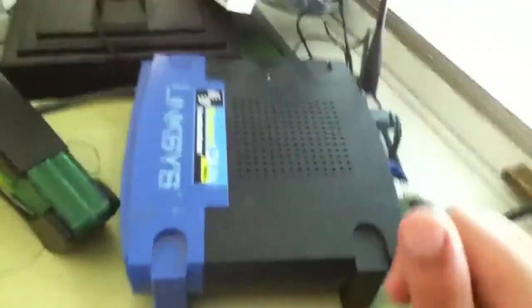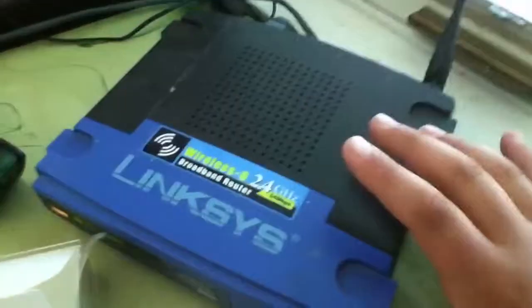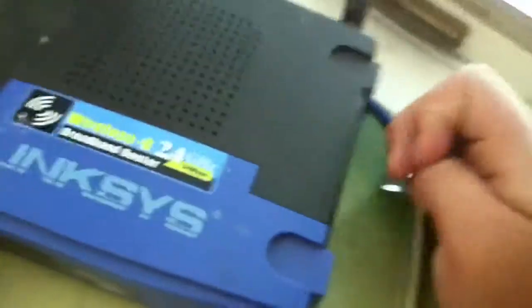What's up YouTube? It is Mr. GamingGuy999 and this is how you fix your Linksys computer router. So first, you have to go to the back of it and just plug right here.